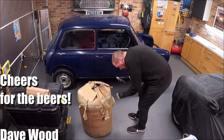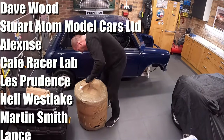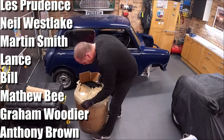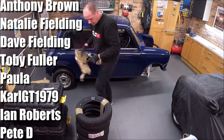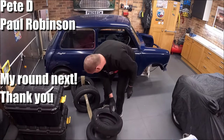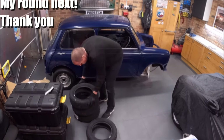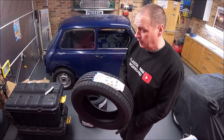The proof will be in the pudding when I actually put them on Tardis once it's all back together, so I won't know for definite, but it looks okay. Thanks to Mark Piper for the warning, and again thanks to Paul Jeffries for sorting out the wheels.